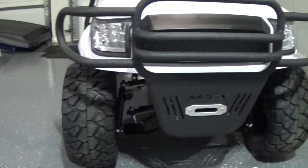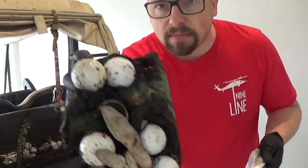Hey everyone, welcome back to the channel. On this episode, I'm going to show you a quick, easy, and affordable way that you can reupholster the seats on your golf cart. I'm Jeff, welcome to Cart Crazy.